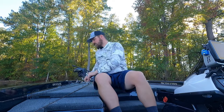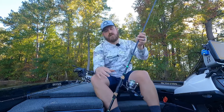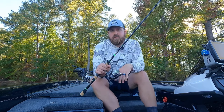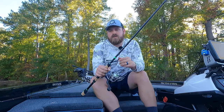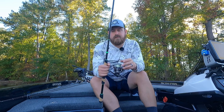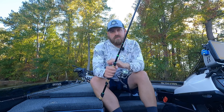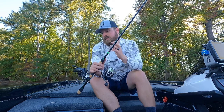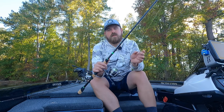The Soul 73 also does well. I commonly throw trick worms, Senkos, a Zoom ultraviolet speed craw — there are tons of things you can put on this rod and it's going to perform well.